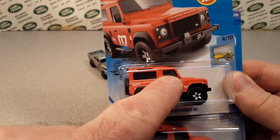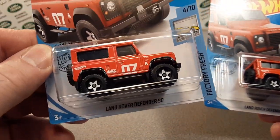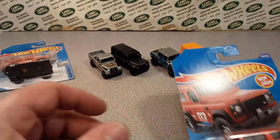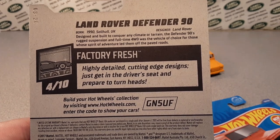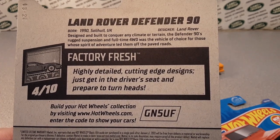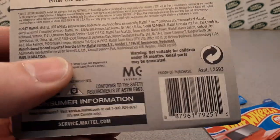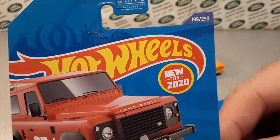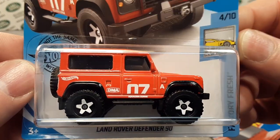Stay tuned, because I've got a special surprise at the end. If you joined me on the Unboxing Saturday video, you know I opened one of these up. We can take a look at the whole card. Born in 1990, Soho, UK, by Land Rover. This is the Factory Fresh, 4 of 10. Very nice.